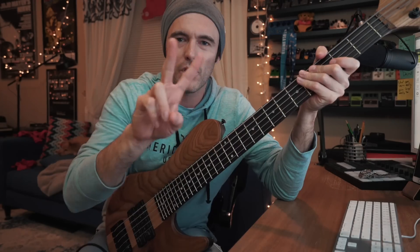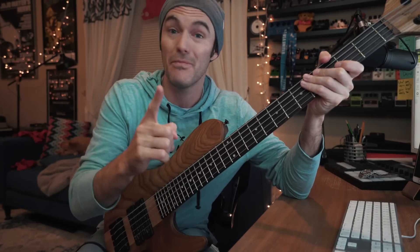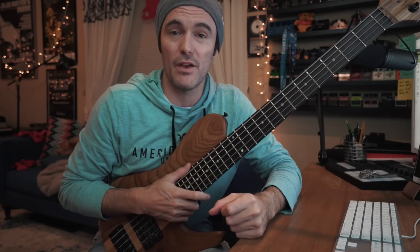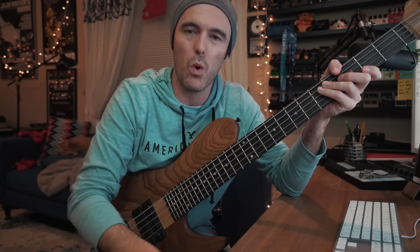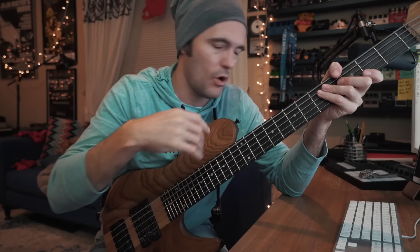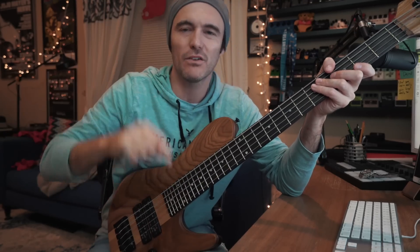Hello coffee drinkers, good morning. We're talking about two-five-ones, for a multitude of reasons. Number one, I have a new book out called 'Jazz Vocabulary for Electric Bass: Two-Five-Ones.' The link for the book is below — you can get physical copies worldwide via Amazon, or digital copies with a whole video companion at my e-store. Both are linked below in the description.